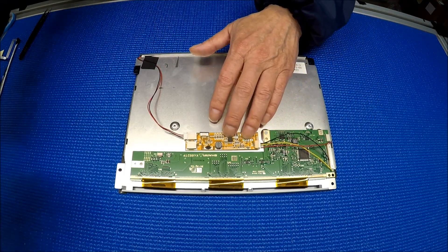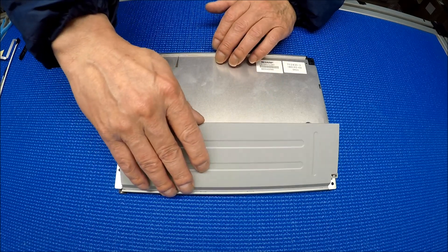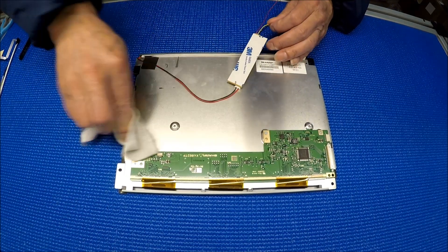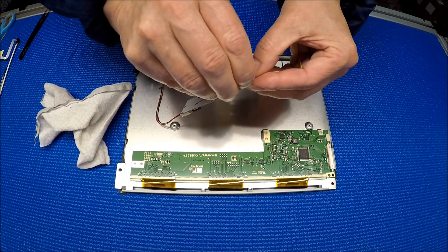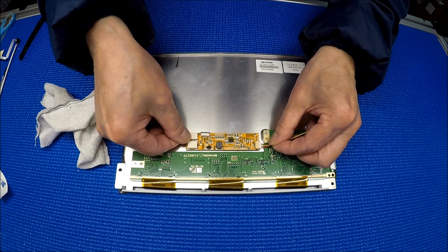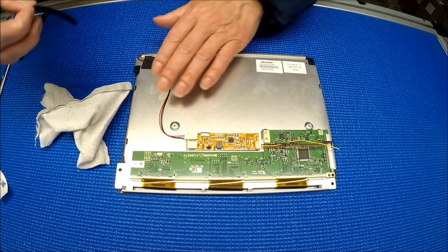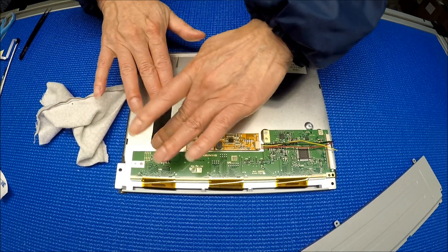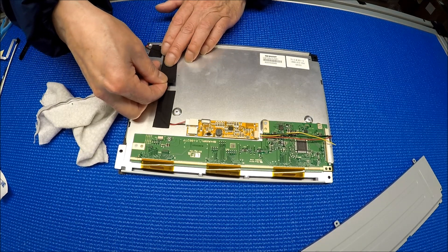Before mounting at the exact location, you want to try putting the cover on to make sure it fits. Perfect — it's good. So we mount it exactly aligned with this one. Clean it up, peel off the double-sided tape, then mount it like this — exactly. We're going to secure these wires. One more. Alright, perfect.